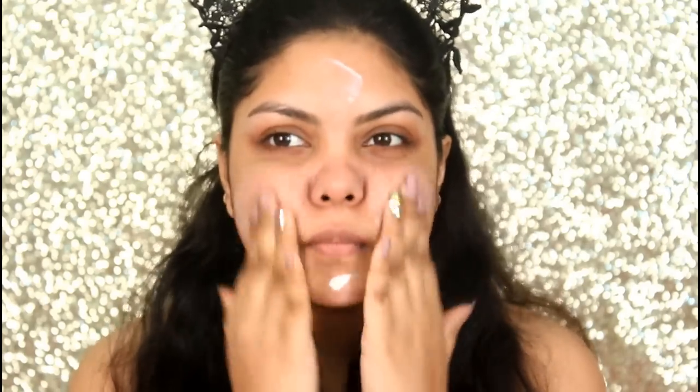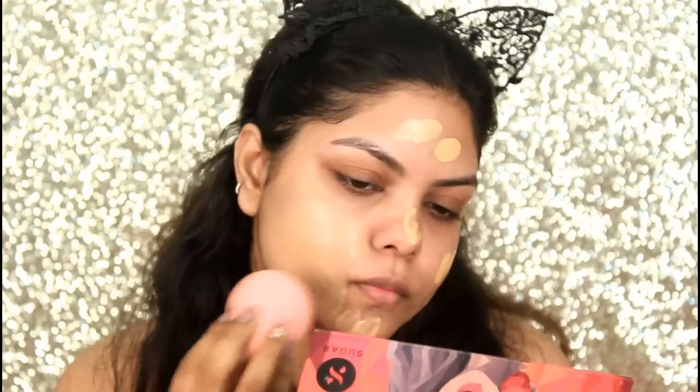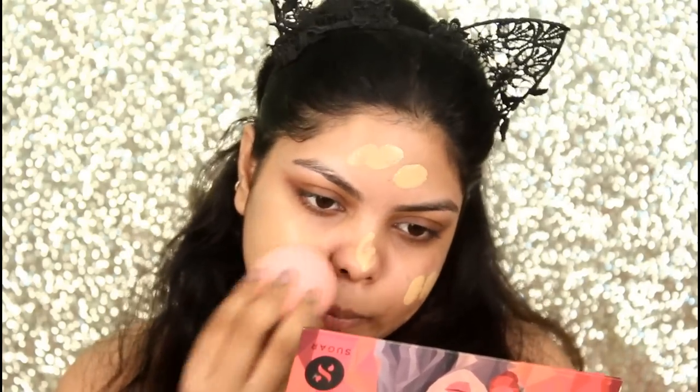First I'm starting up with my primer — I'm using the Maybelline Perfect Primer for foundation. Then I'm going with the Nika Skin Genius Liquid Foundation in shade 03, and I'm blending it with my Forever 21 makeup sponge.